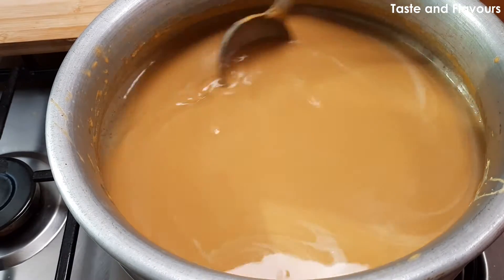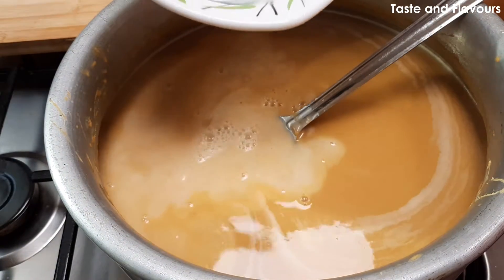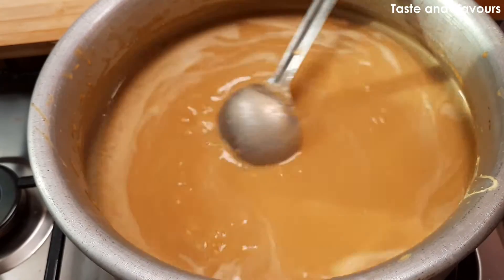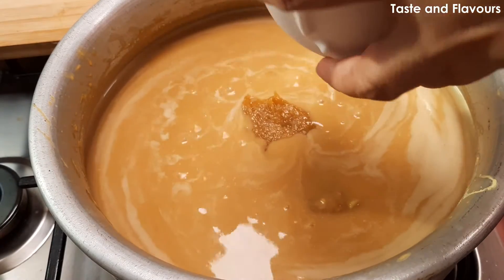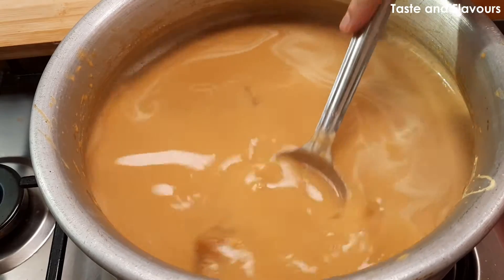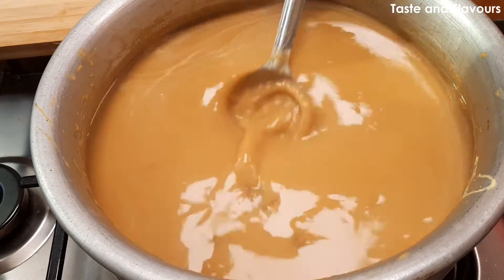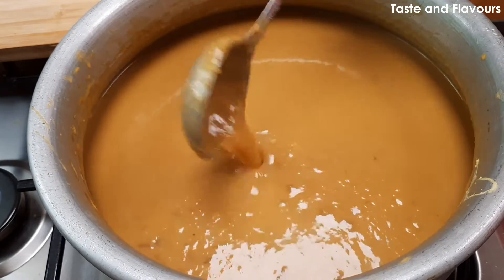We've got two nuts left to try, and I'm going to add one nut. We will put the chakki in the chakki — it is a very good chakki. I will add a little bit of the chakka and mix the chakka with a little bit of roasted.